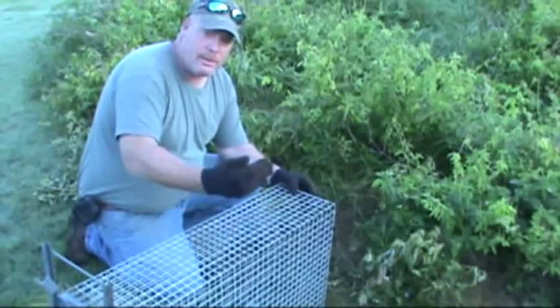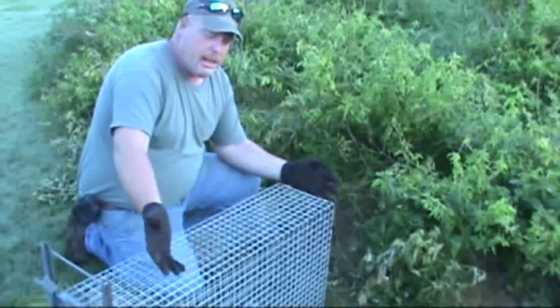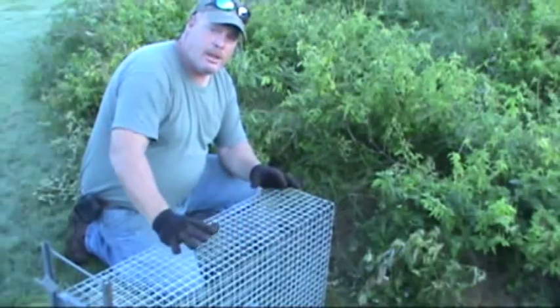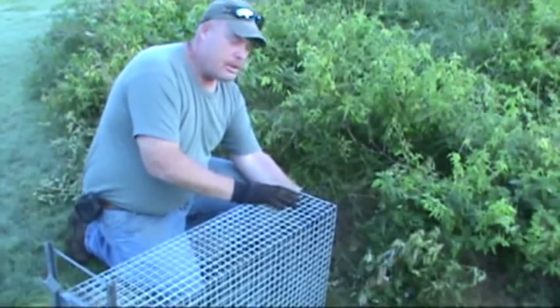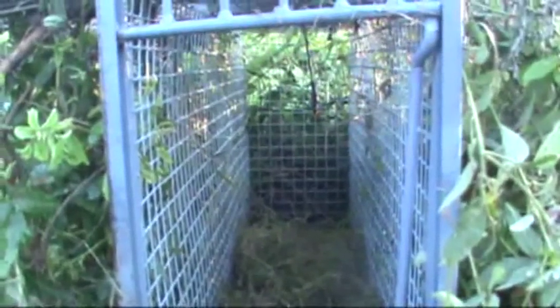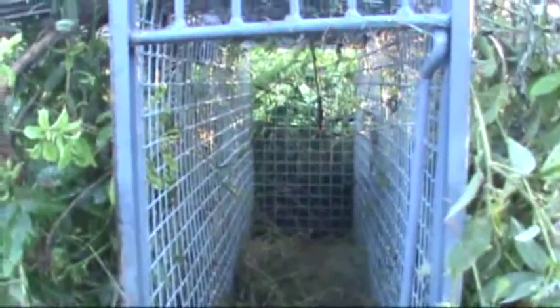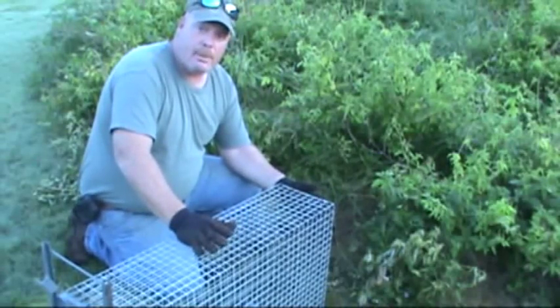They'll run up to them — I've seen the tracks where they run up, look in, try to reach the bait, but then leave. What I did is I started really brushing them in real heavy and leaving about half of the back open where they could see through it. By doing that, they could look all the way through and it's just kind of like a tunnel effect. They seem to really take to that pretty good.